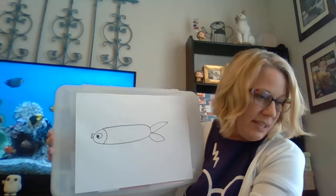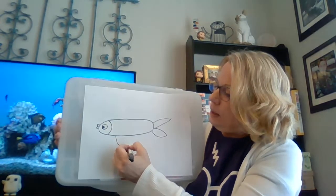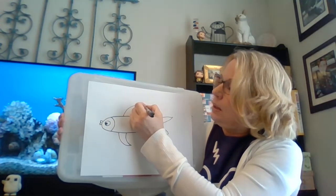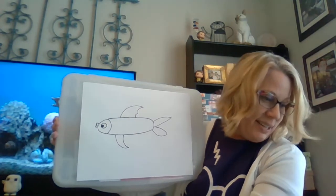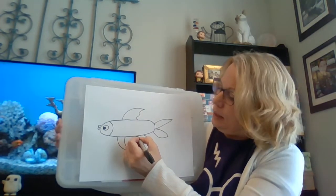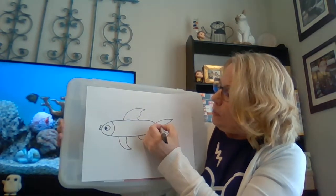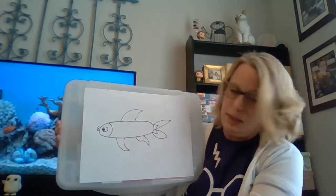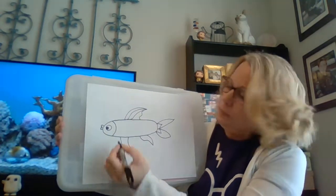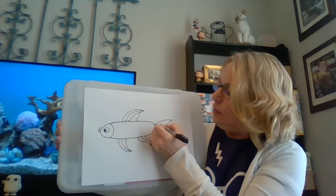So obviously that's his little face. Then he needs a fin down here, and he needs a larger fin up here, and then another little fin down here. Then I'm going to make these a little more interesting by adding some lines to them — almost like you're putting stripes on their fins.